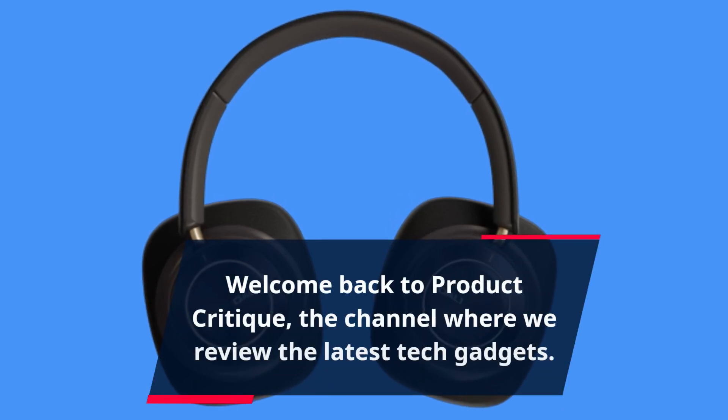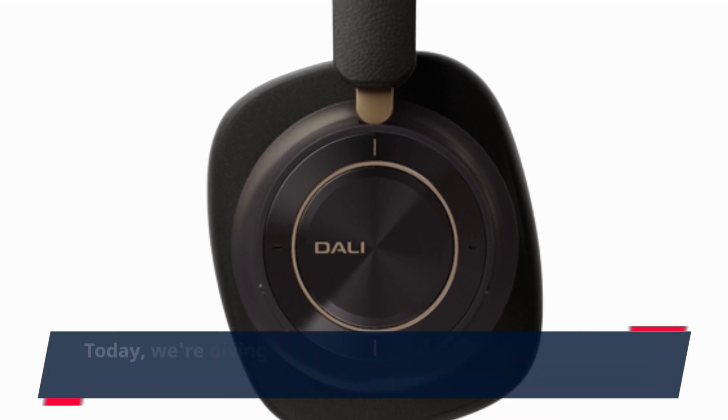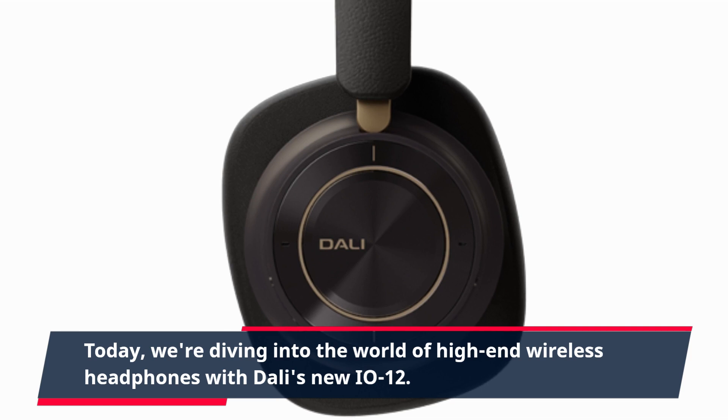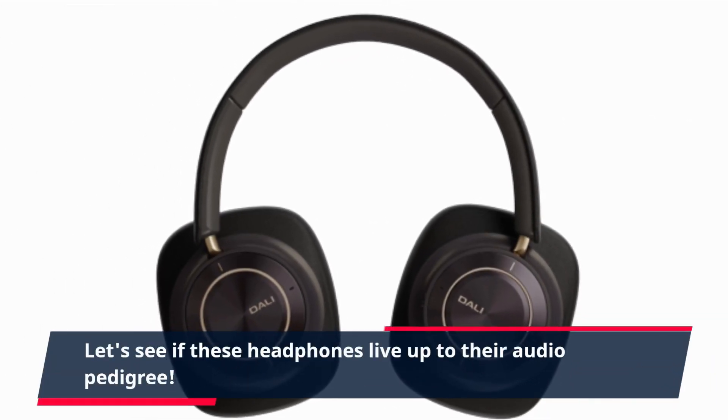Welcome back to Product Critique, the channel where we review the latest tech gadgets. Today, we're diving into the world of high-end wireless headphones with Dolly's new EO12. Let's see if these headphones live up to their audio pedigree.